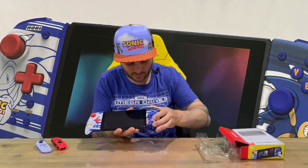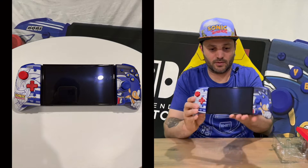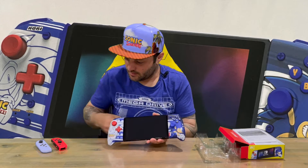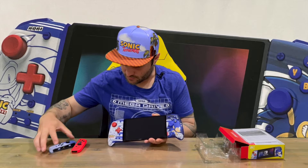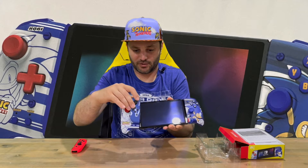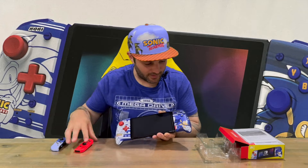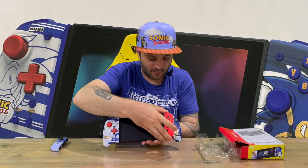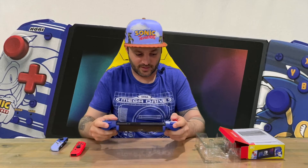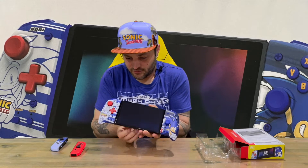Got one side on there and the second side on there — make sure you hear them click in. Once they click in, it makes it quite a lot larger in size. You can see that's your standard Joy-Con here, and it's pretty much another Joy-Con in size — two Joy-Cons in size, a little bit less. You can get an understanding of what the difference is, but it's definitely a lot easier and nicer to play with for larger hands.